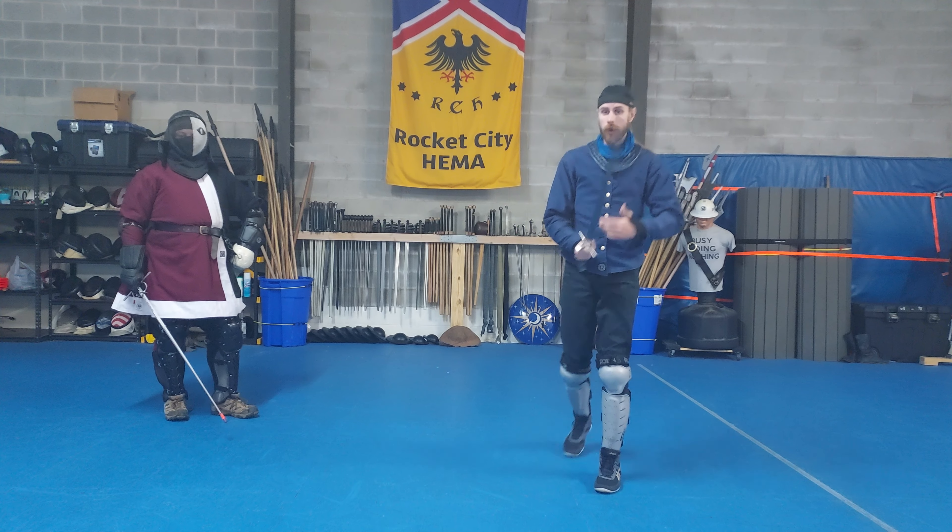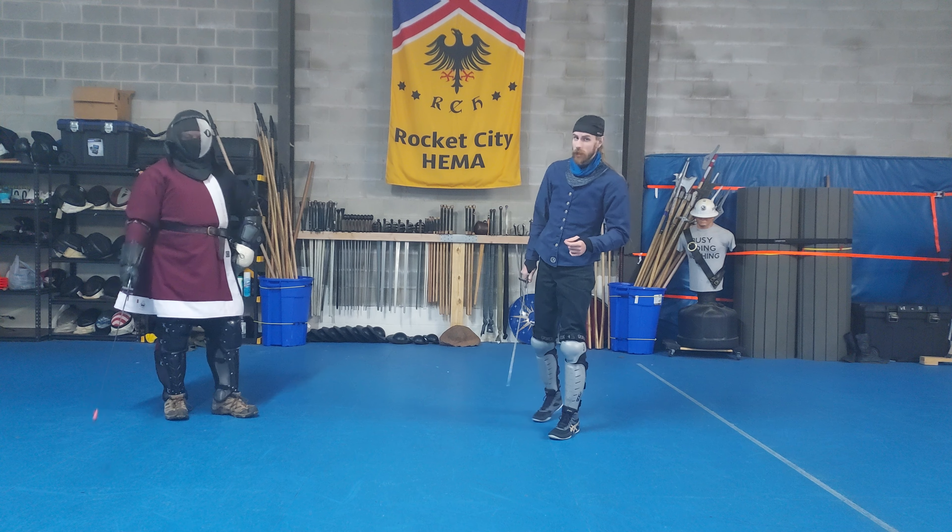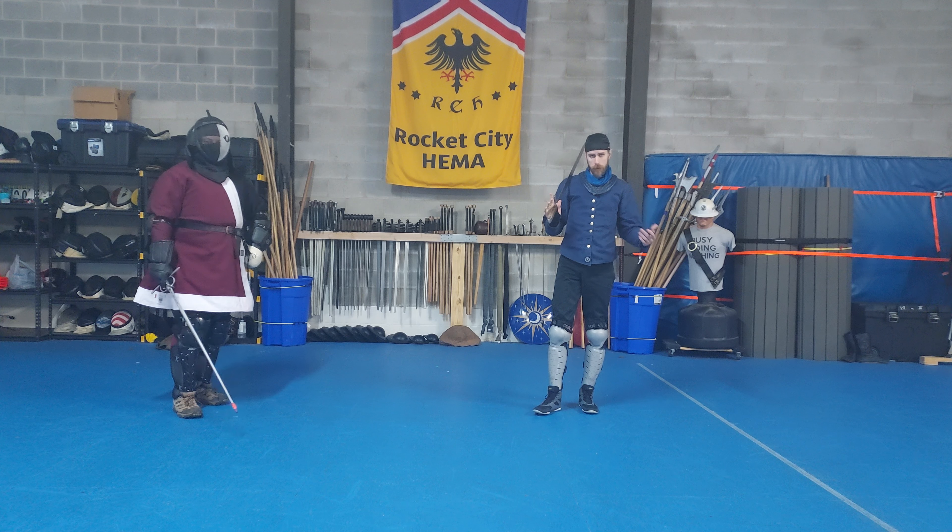Hello once again everyone and welcome back. Today, joining me once again is Jake Maris, the Italian, and today he gets to show off a little bit of that because we're going to be talking about wide measure.